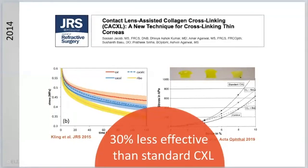Contact lens-assisted cross-linking works, but because it blocks so much oxygen, the efficacy is one third less. Why should we accept one third less efficacy? This might be acceptable for early stages of keratoconus, but not for aggressive forms. So we completely left that field.